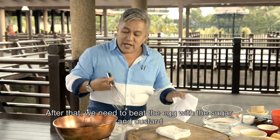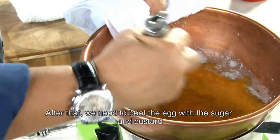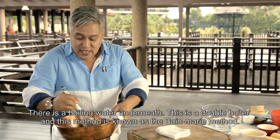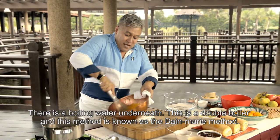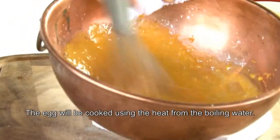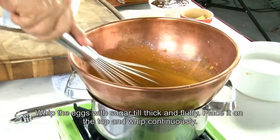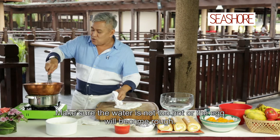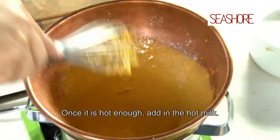Seterusnya, kita nak pukulkan kita punya telur bersama dengan gula dan juga custard. Sementara kita pukul ni, jangan lupa kita kacaukan bagi dia sebati ya. Dan bawah tadi ni kita ada air panas tu — nampak tu air panas mendidih tu. Jadi kita buat macam seolah mediakan bain marie, mana api bawah tu dengan air panas yang akan masakkan telur. Kita pukul biar sampai dia cukup kembang. Dan pasti jangan terlalu panas, kalau tidak nanti telur dia berkita-kita. Once dah cukup panas, kita pukul macam tu.